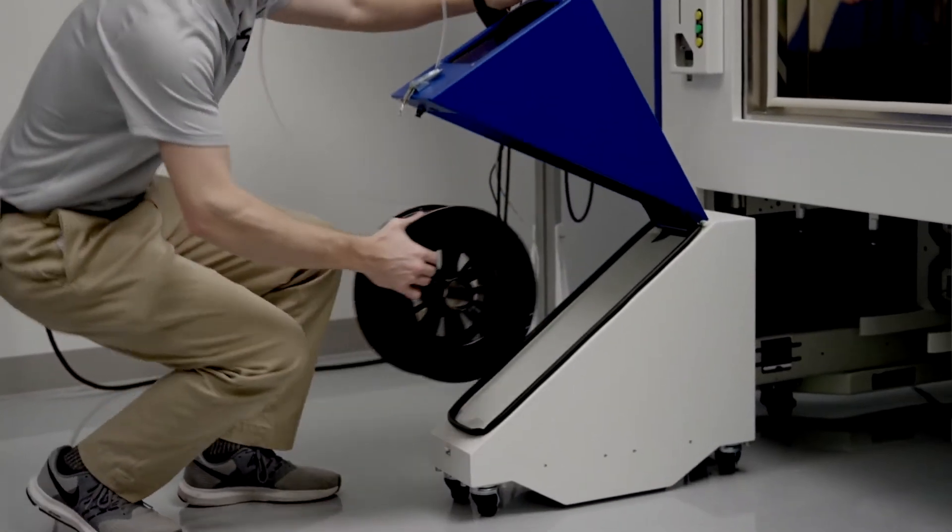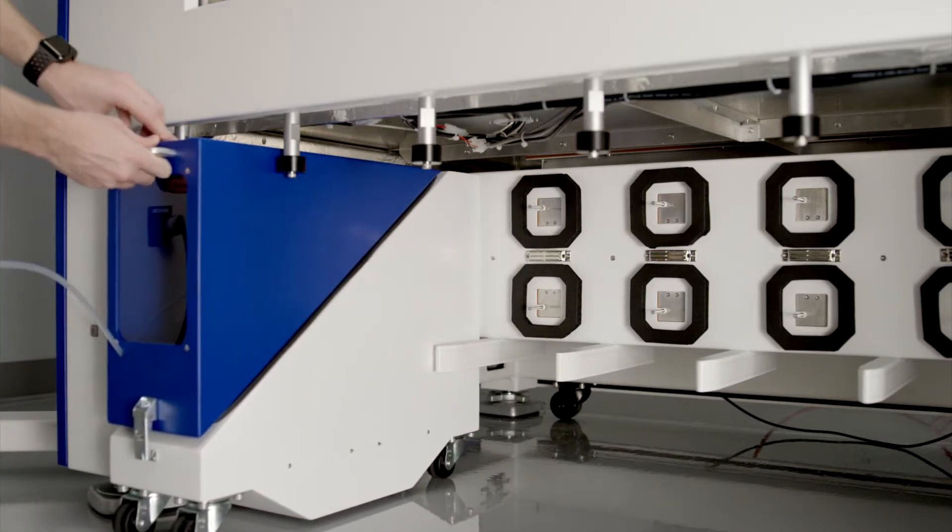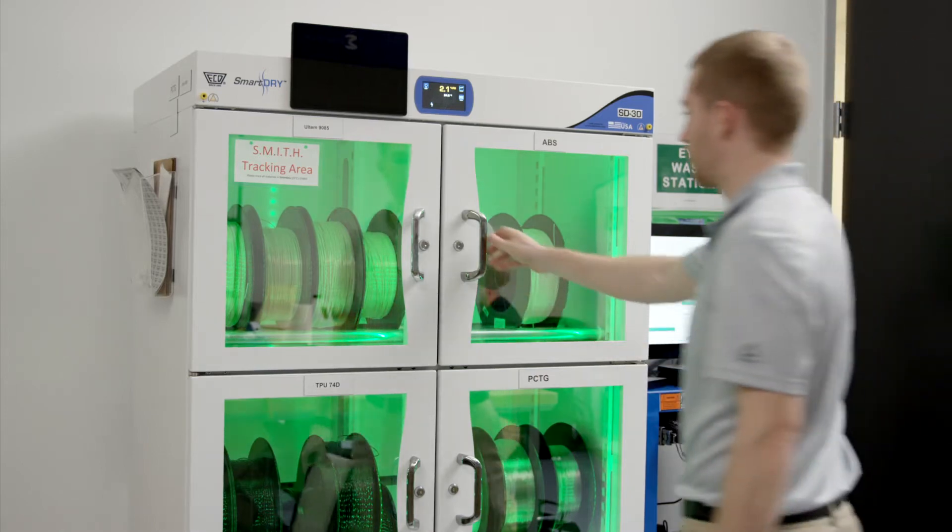When you're working with your materials, you need to have a proper material handling procedure that's going to ensure quality and consistency in your prints. This is all about maintaining low moisture values in the materials both while they're being stored and while they're being printed with, and the Ascentium dry box is really key to that.